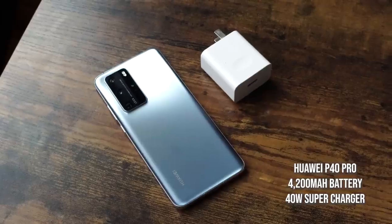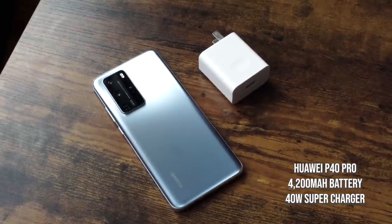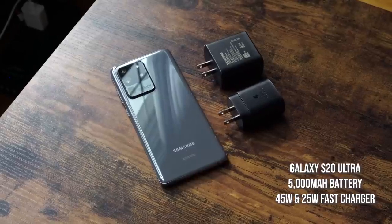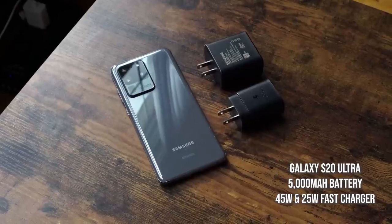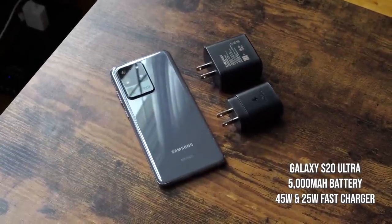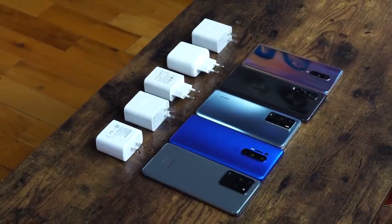Next up is the Huawei P40 Pro with a 4,200 milliamp battery and a 40 watt charger. After that is the Galaxy S20 Ultra with a 5,000 milliamp battery, and in this test we'll be using the 45 watt charger. We will also show you the results using the 25 watt charger that comes in the packaging. So let's go ahead and start charging.